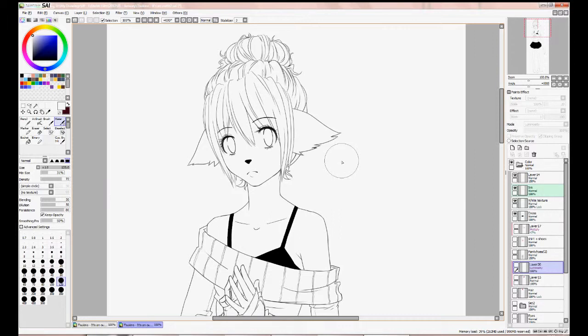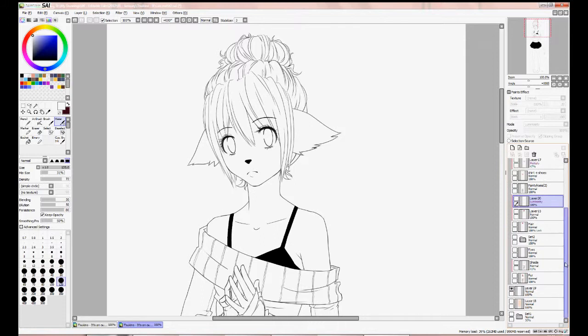I'll just try to show it to you because — how do I explain? A clipping layer works pretty much like this: whatever you draw on a clipped layer stays within whatever you drew on the layer you clipped it to.